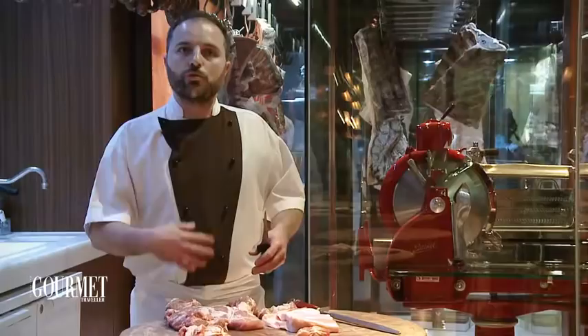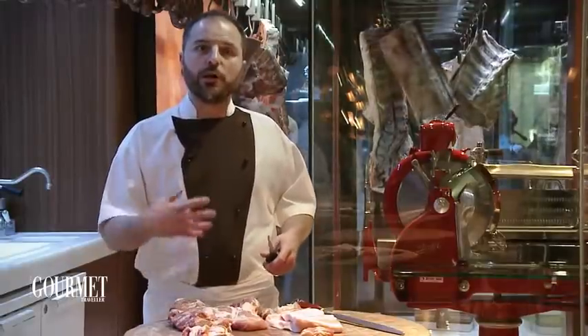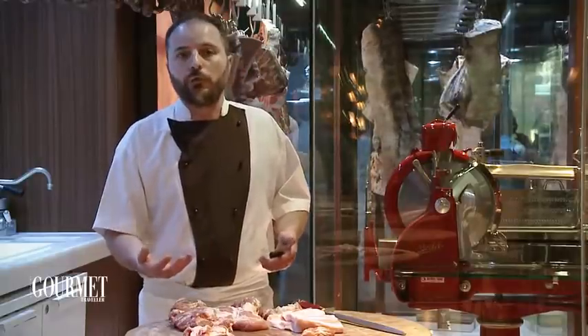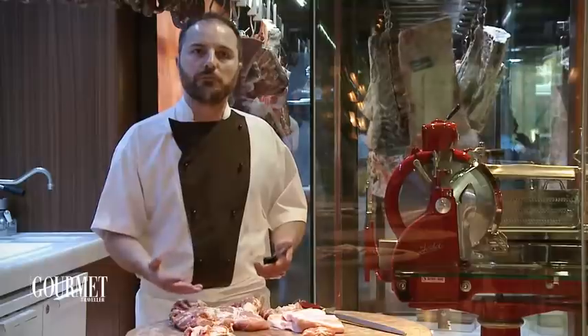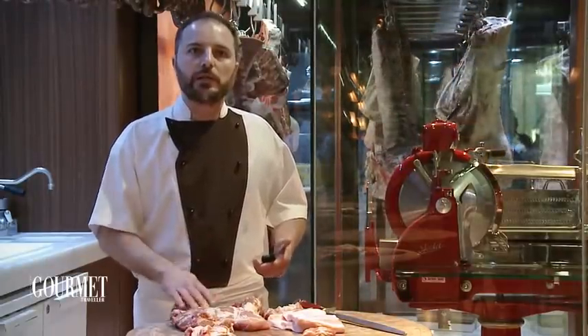The three things you should be looking for when you buy your fresh meat are: the look — it should be appetizing; the smell — it should smell fresh; and the touch — if you're able to touch the product, it should be non-stick, nice and smooth.